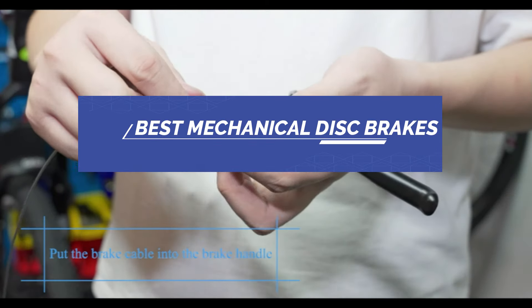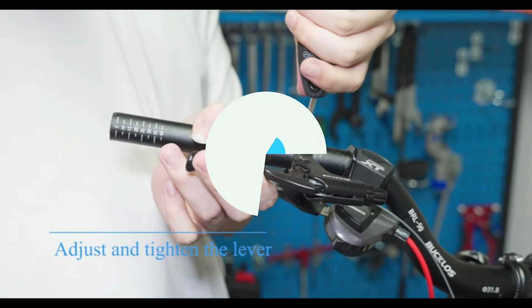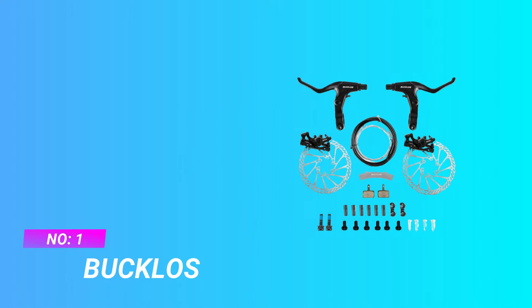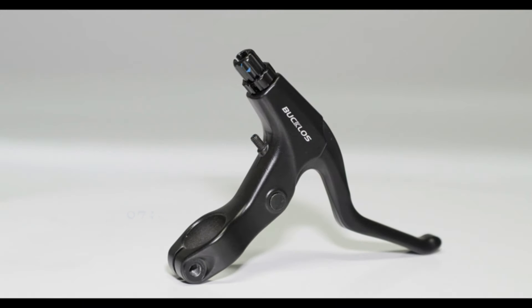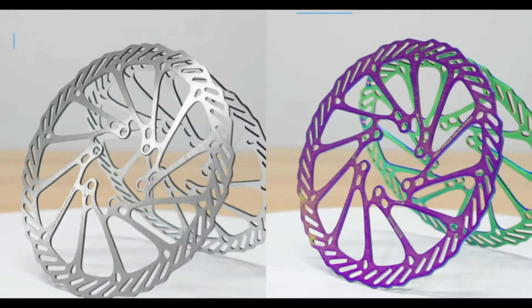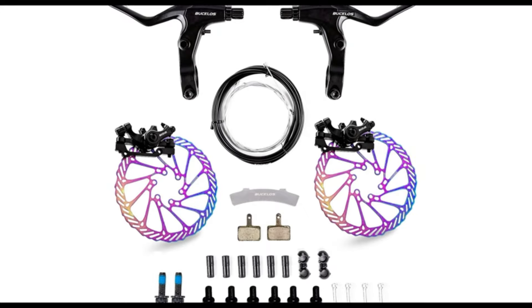Best Mechanical Disc Brakes. Number 1: Bucklose Mechanical Disc Brakes. Complete braking device — this bike disc brake kit includes two aluminum front and back calipers with brake pads, two aluminum bicycle brake handles, two stainless steel rotors at 160mm, six bolts, two cables, and one disc brake gap regulator.